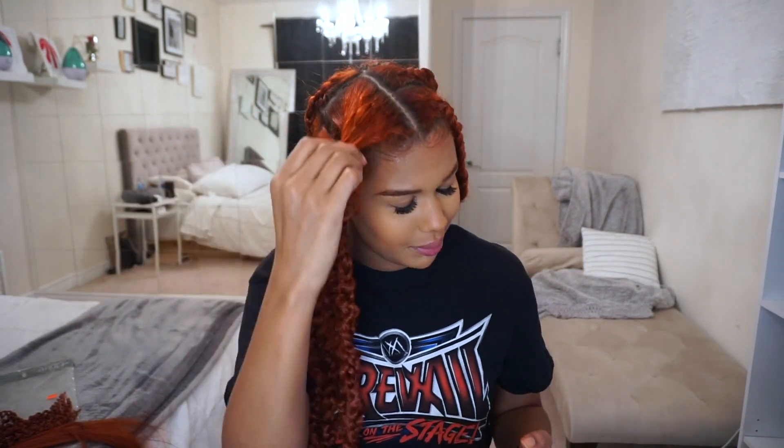Hey guys, I'm back. This is what my hair is looking like so far. I'm just gonna show you how I do this part here — I'm gonna make this into two sections because I was trying to do jumbo braids. One thing I will say is this still took pretty long even though it is jumbo, because you have to pull each braid. I would say I've been doing this for about four hours, which is crazy.